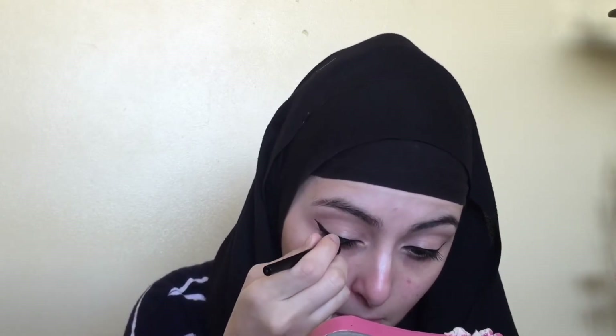So now I'm just going to be doing my other eye. Now I'm just making sure that they're both even.